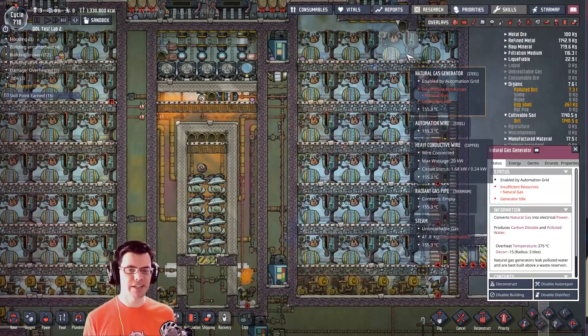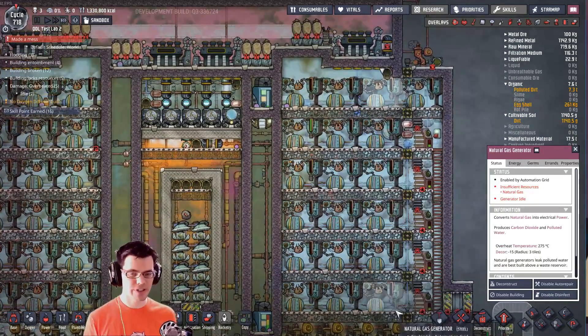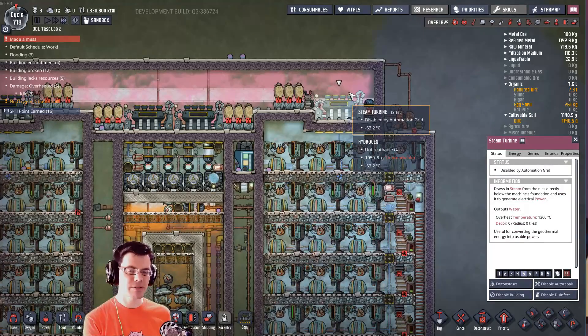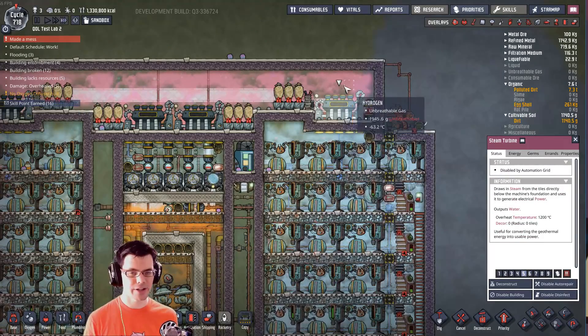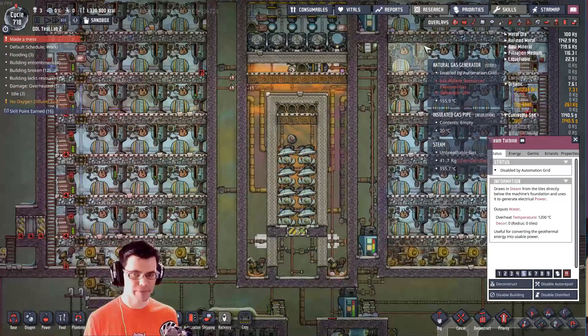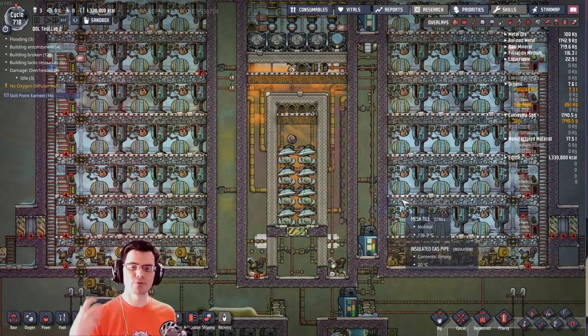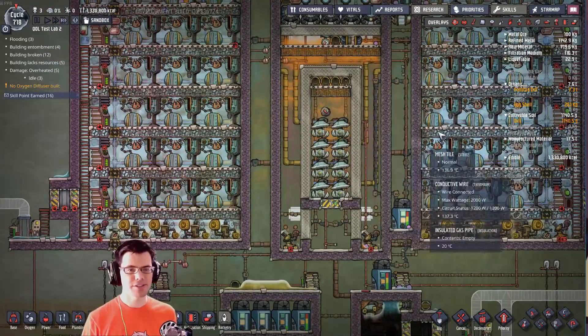Then we started to explore different efficiencies I could build into this system, such as putting some of that heat energy into the natural gas generators so that we don't have to process all of the polluted water, and then using steam turbines to recuperate a little bit of that energy and control the temperature. We then eliminated some equipment, and here we are right now trying to improve the efficiency of this system.